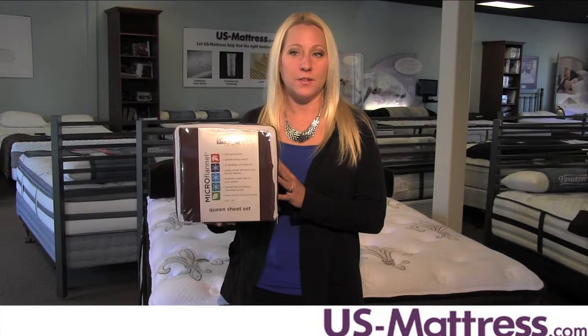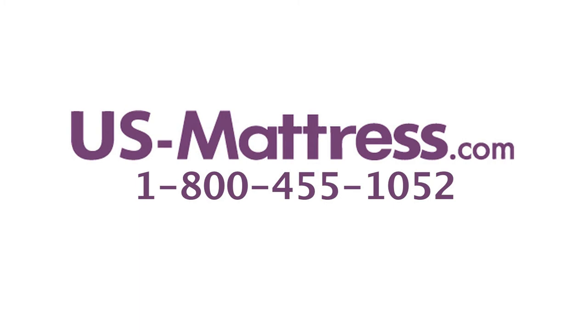We hope this video was helpful. If you have any questions, please feel free to leave us a comment or give us a call at 1-800-455-1052.